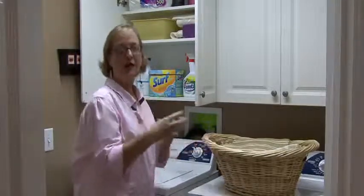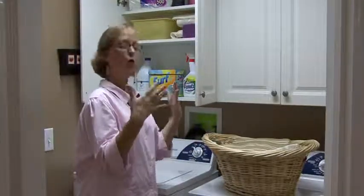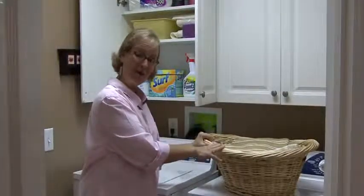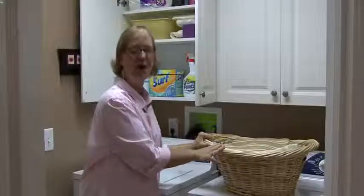You want to really concentrate on what you need in this room to make laundry quick, easy, and to get the job done. This is Ann Myrick, and that is how to organize your laundry room.